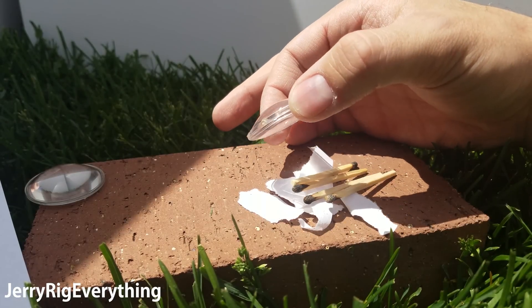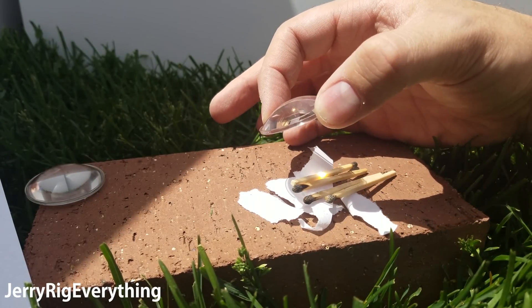So we got the matches to burn, so we can see that there's some serious heat coming from that focal point. Let's see if we can get the paper to ignite.